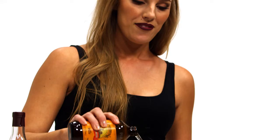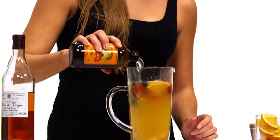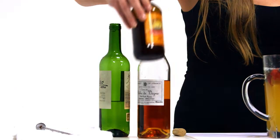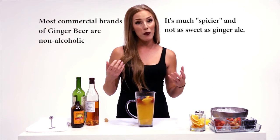My secret ingredient today is going to be — instead of using soda water, which sort of calms down the sweetness of the sugar and the alcohol a little bit — I'm going to be using ginger beer. About four ounces of ginger beer is going to add a nice little spice to your sangria and add the bubbles.